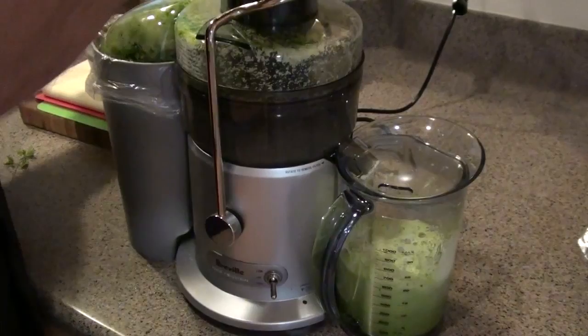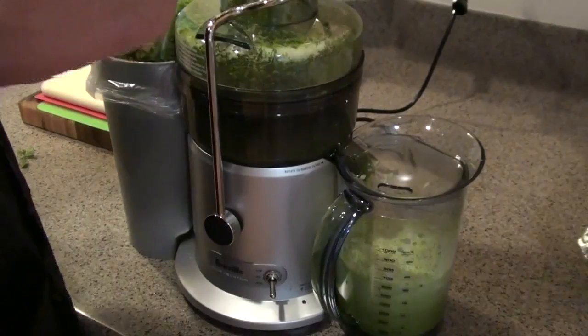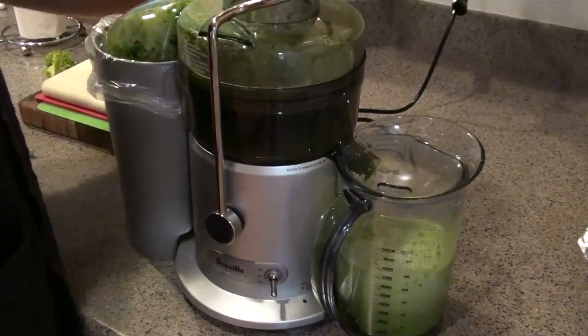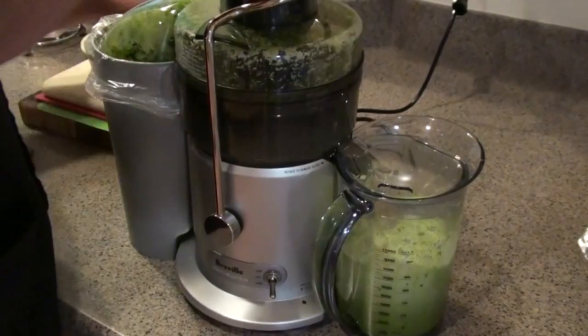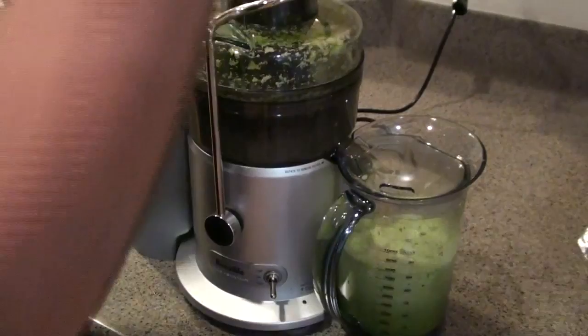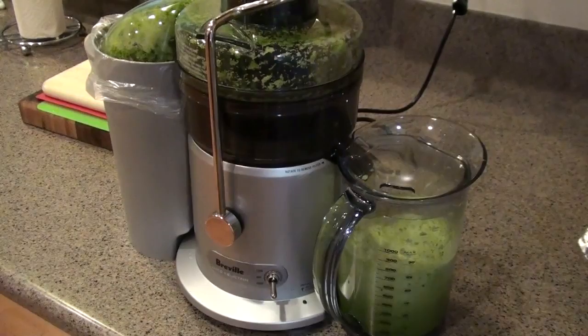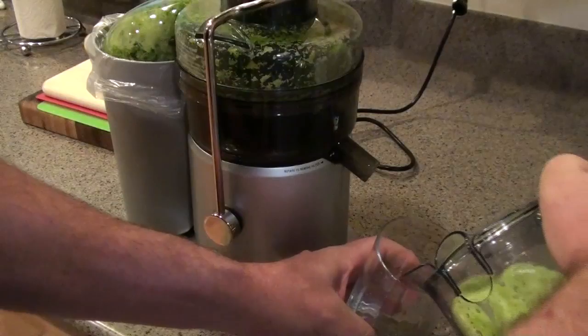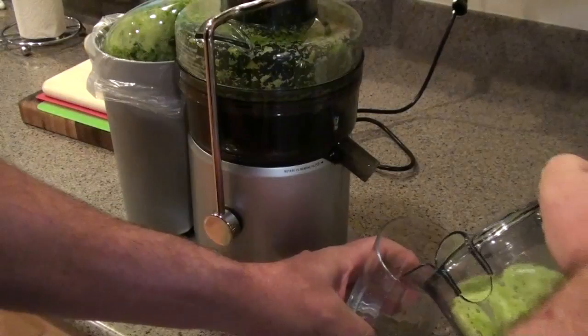There goes that swing, y'all. There goes the lemon. And the bits and pieces. And the old juice glass there. Hope y'all can see that.